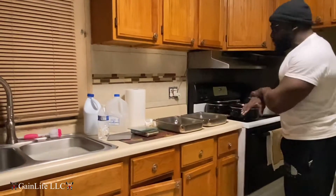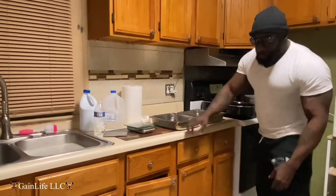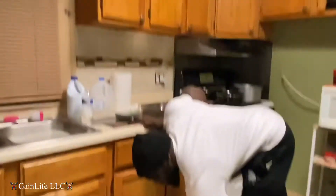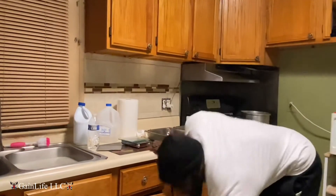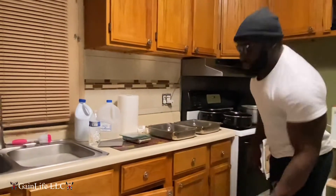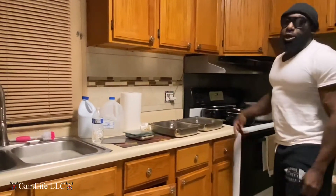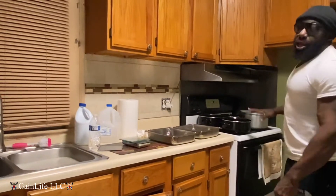So then everything is done at the same time. Then I get done with that and I cook the steaks. Weigh your steaks up, put it on broil — the steaks cook quicker. I cook all that at the end.